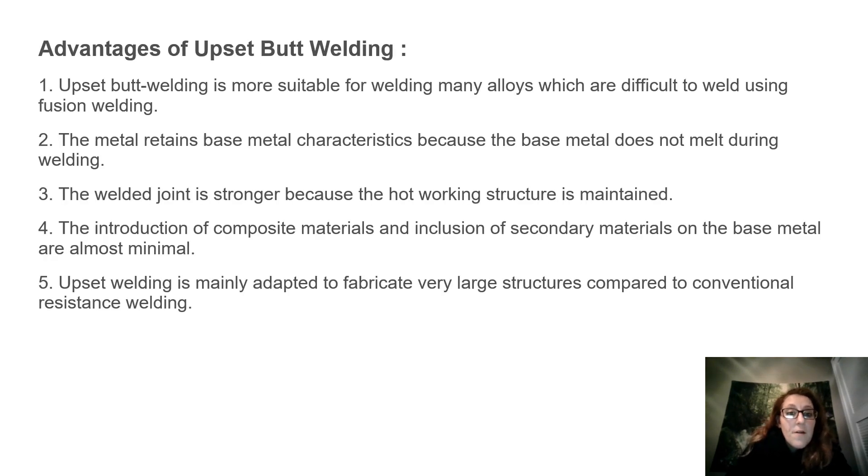Upset butt welding is more suitable for welding many alloys which are difficult to weld using fusion welding. The metal retains base metal characteristics because the base metal does not melt during welding. The welded joint is stronger because the hot working structure is maintained. The introduction of composite materials and inclusion of secondary materials on the base surface metal are almost minimal. Upset welding is mainly adapted to fabricate very large structures compared to conventional resistance welding.